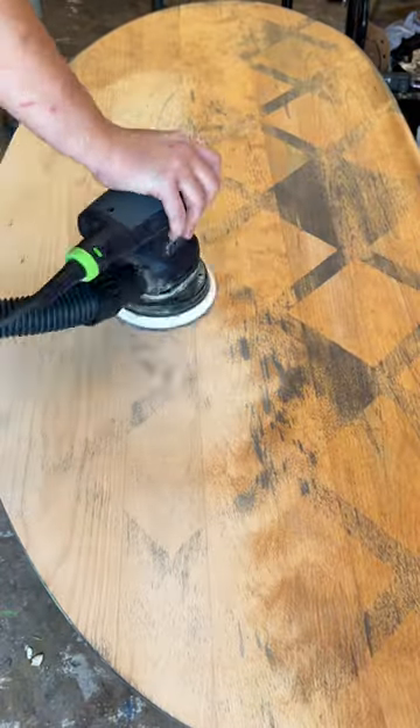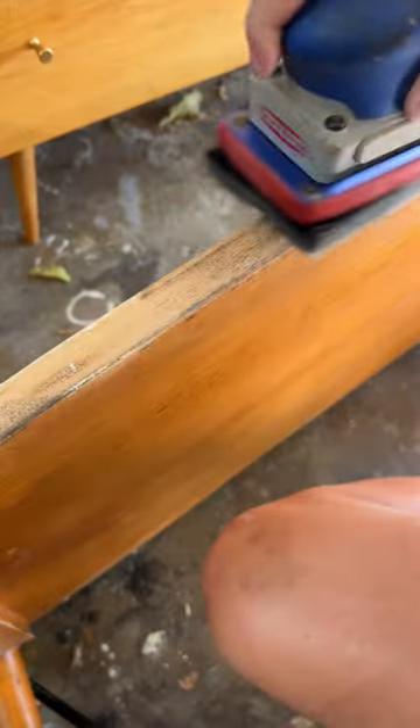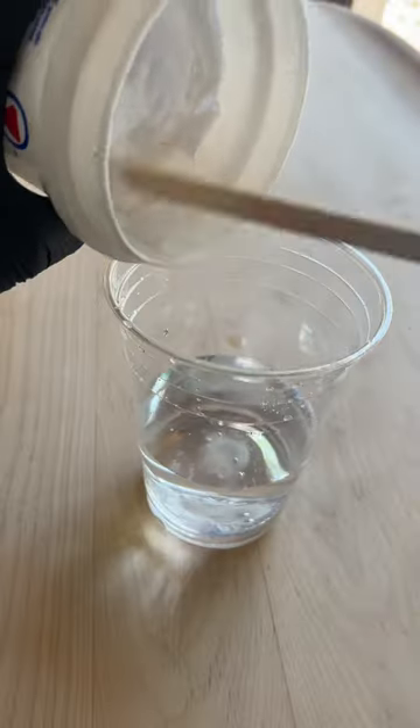It didn't really get out the dark stain, so I started to sand with 120 grit. This got most of it out, but I still scrubbed the piece with some oxalic acid.